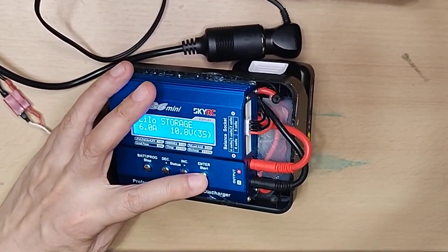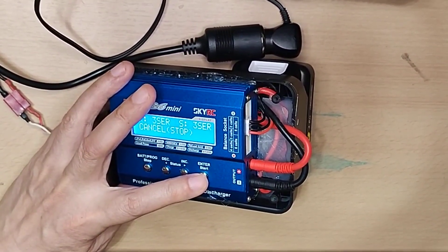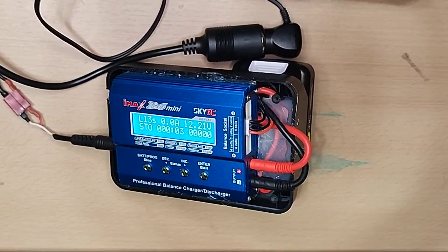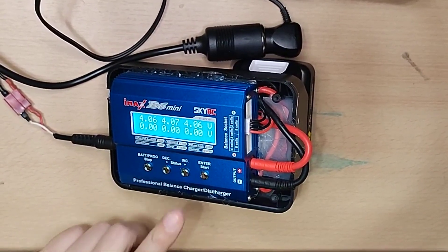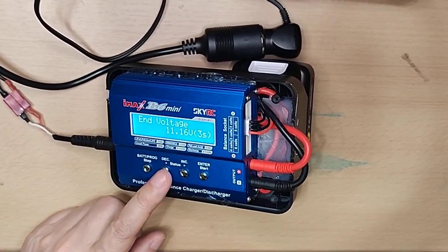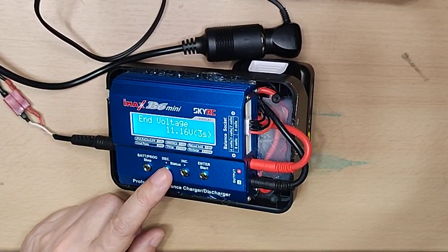This charger also supports storage voltage. This is used when the battery is not in use for a long period of time or when stored at extreme temperatures. It charges and discharges until it reaches 11.2 volts.